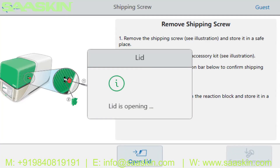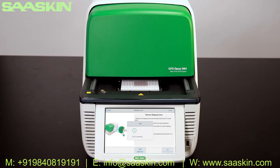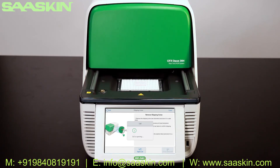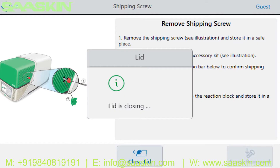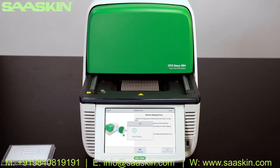To remove the shipping plate, press Open Lid and wait for the lid to fully retract. Remove the shipping plate and store it in a safe location. Press Close Lid and wait for the lid to close.